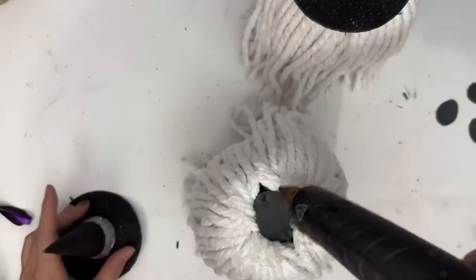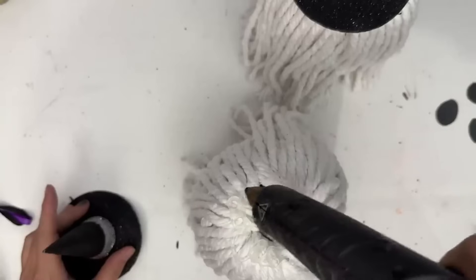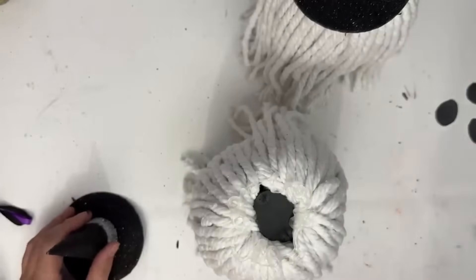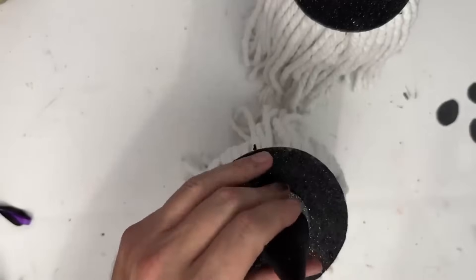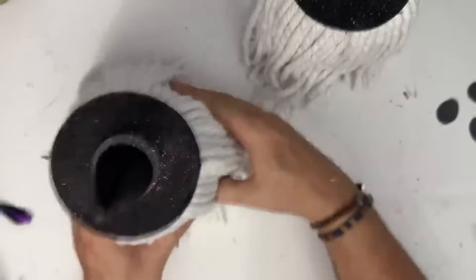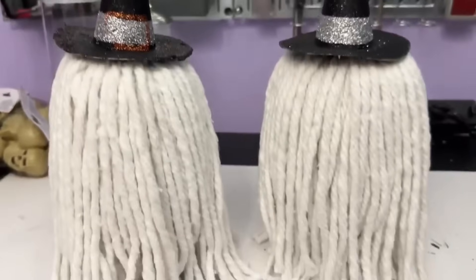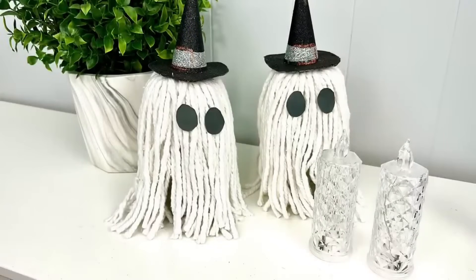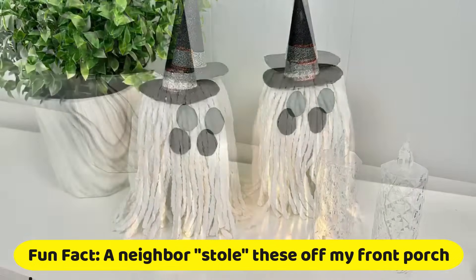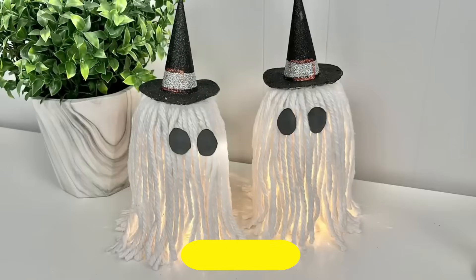Repeat that with number two. I've made some eyeballs that we're also going to add to our ghost — we're going to go ahead and give him some eyes. Then I added the eyes, and I've got those LED lights from Temu. We're going to add those. Look how bright — I absolutely love these and think they are so, so cute.